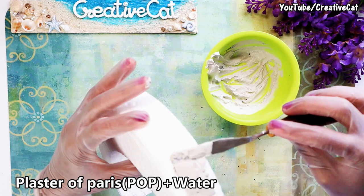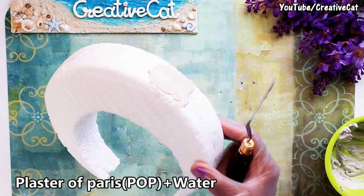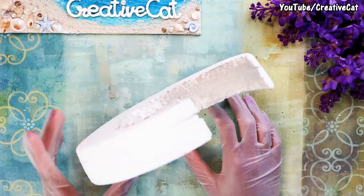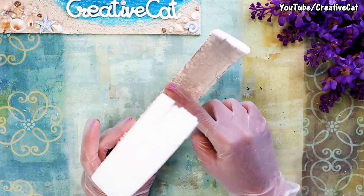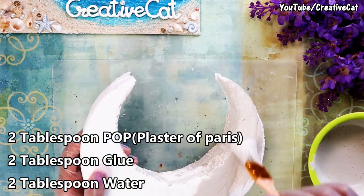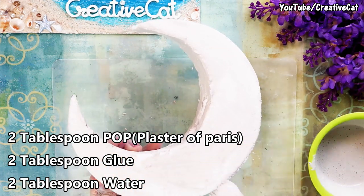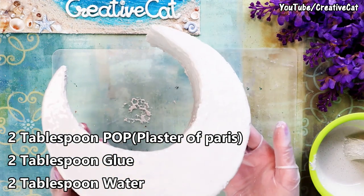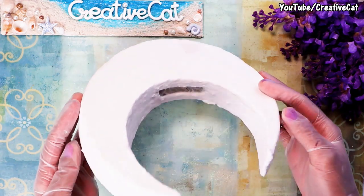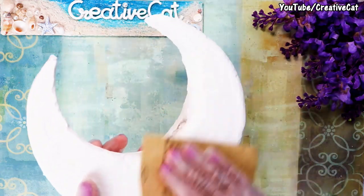This is the extra plaster paste which I did not want to waste. This is a paste of plaster of Paris, glue, and water in equal quantities — it makes the styrofoam strong. You can also use cardboard in place of styrofoam. You will need at least two to three layers of plaster.